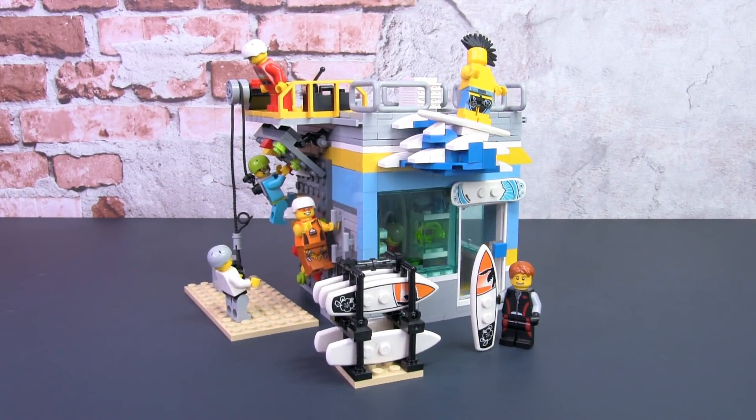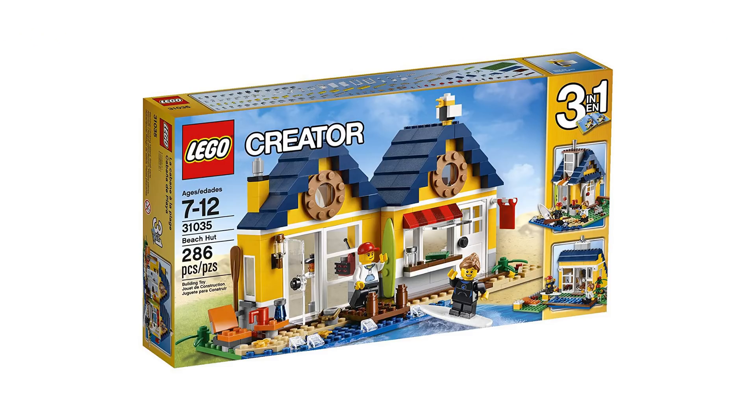Hey, this is JC and welcome to Smallbrick City. This is my mock of a modern surf shop and it also has a climbing wall facility. This is actually a re-mock of the Lego Beach Hut set 31035.